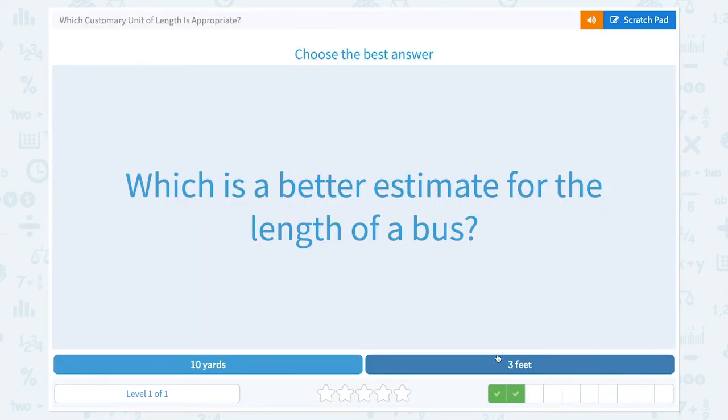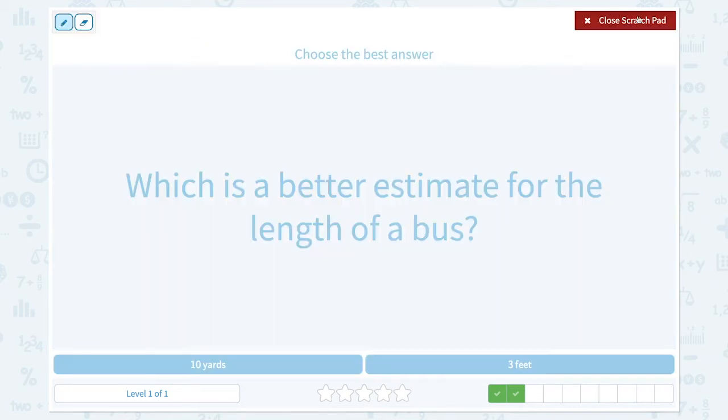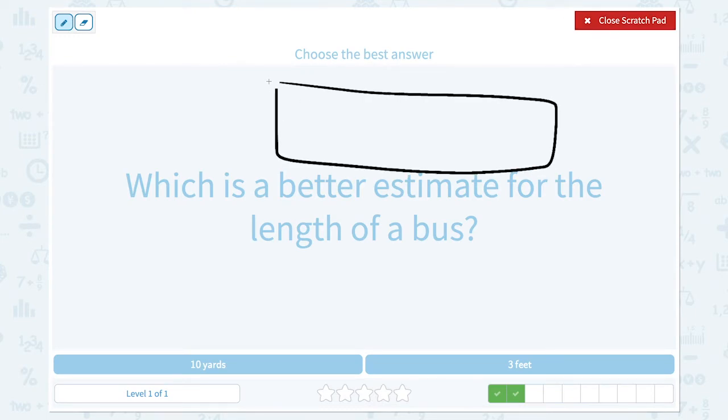Great job! Which is a better estimate for the length of a bus? Imagine the school bus — it's pretty big, right? It's huge.